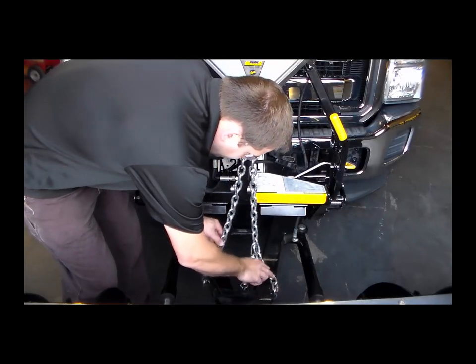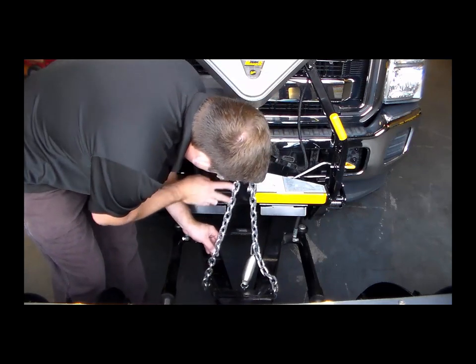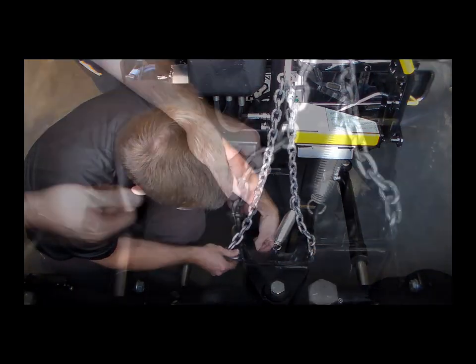Reposition the U-bolt in the chain so that the chain is the same length as the chain on the driver's side. Reinstall the U-bolt and tighten the lock nuts. The chain link will pivot freely in the U-bolt.